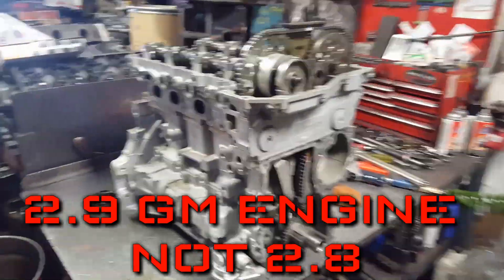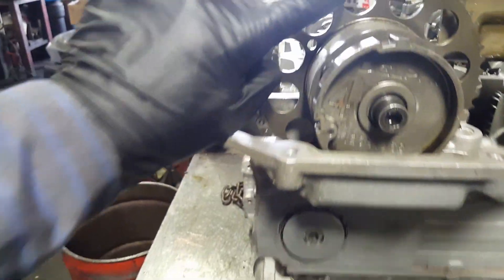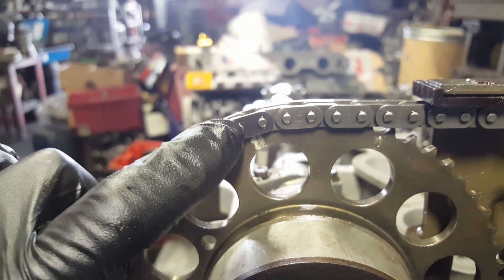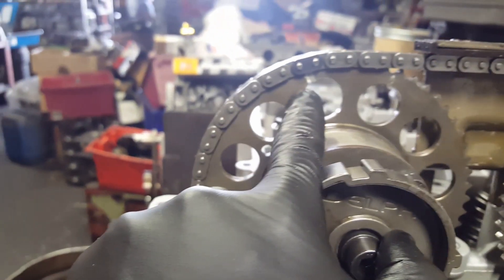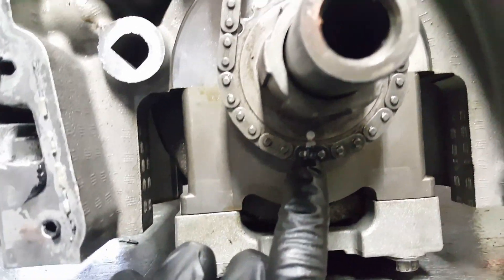2.8 Chevy engine timing marks. The camshaft sprockets have a little groove, and the timing chain has color black links. This right here is the exhaust sprocket — the exhaust camshaft. On the intake camshaft sprocket it has a little dot, so on the intake side it has a dot and on the exhaust side it has a little groove, a little line. Color links, color links.